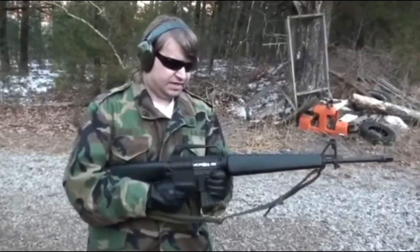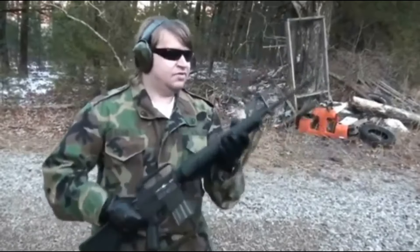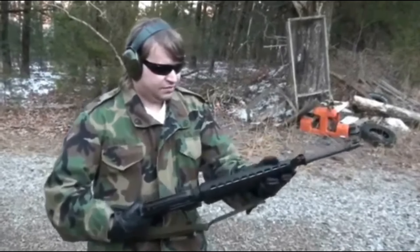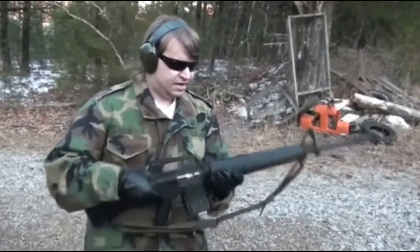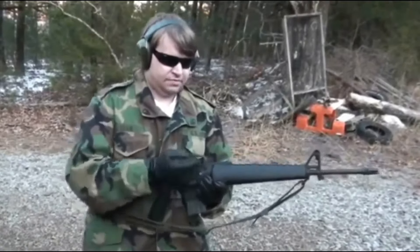I've had this one for a little bit now. I like it because of the early features. It does have an edge water in it. Of course, it's a non-chrome lined barrel, and it does have a proper twist to the gas tube for the early guns. It's getting late, so we're not going to shoot this one, but we are going to shoot a couple more retro ARs as they're called, and we'll go from there.